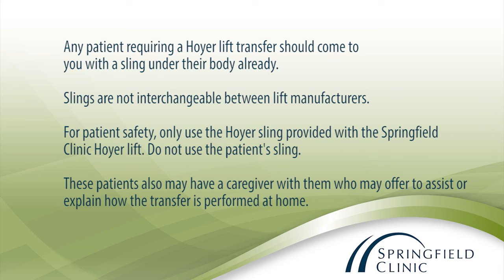Any patient requiring a Hoyer lift transfer should come to you with a sling under their body already. The slings are not interchangeable between lift manufacturers. For patient safety, only use the Hoyer sling provided with the Springfield Clinic Hoyer lift. Do not use the patient's sling.